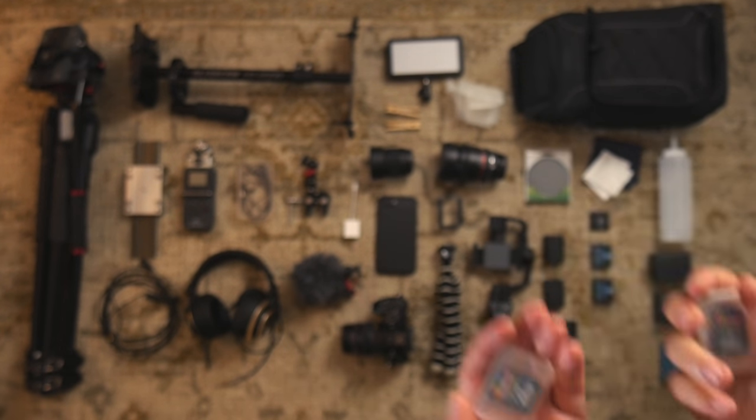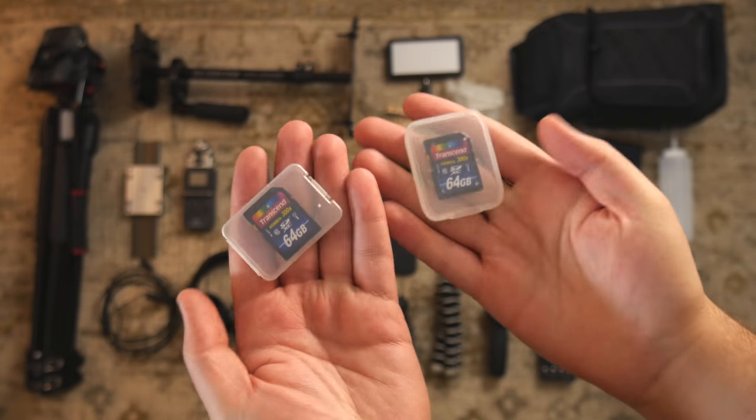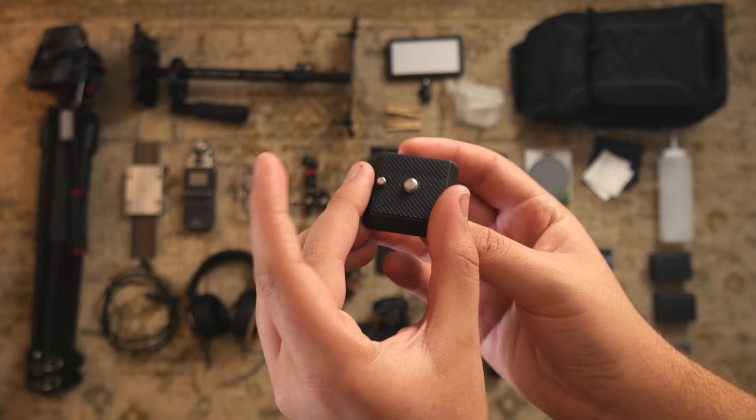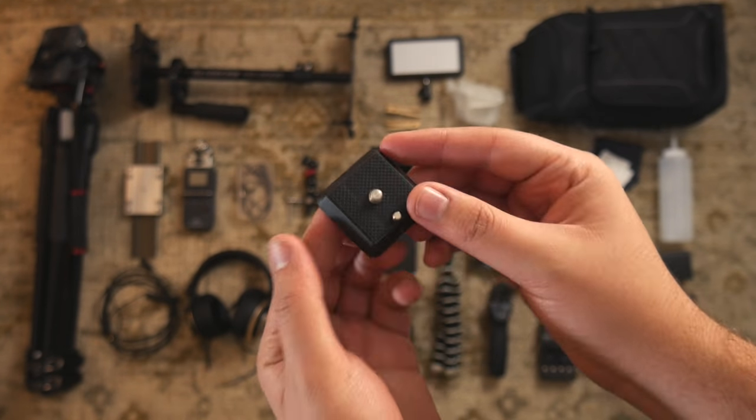Here are a few extra 64GB SD cards and a quick release plate. I attach this to my camera and have the plates mounted on my Glidecam and tripod.